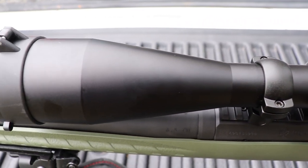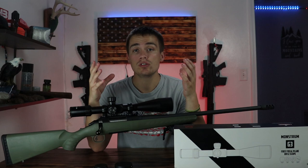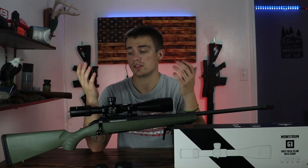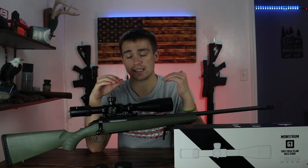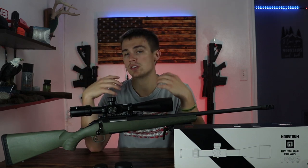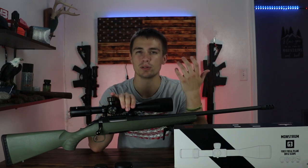Then you have your magnification, and it is 6-24 first focal plane. For those that don't know, what first focal plane means is that as you magnify your optic, your reticle grows with your magnification. What this does is allow your holdovers to remain consistent on whatever magnification you're on — your holdovers at 20 will be the same as your holdovers on 6. This is different from second focal plane, where your holdovers will change as you magnify, making it very hard to gauge. First focal plane is used more for tactical shooting; second focal plane is used more in hunting scenarios.